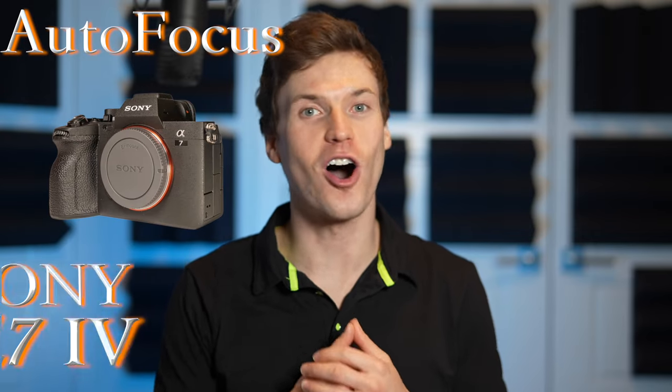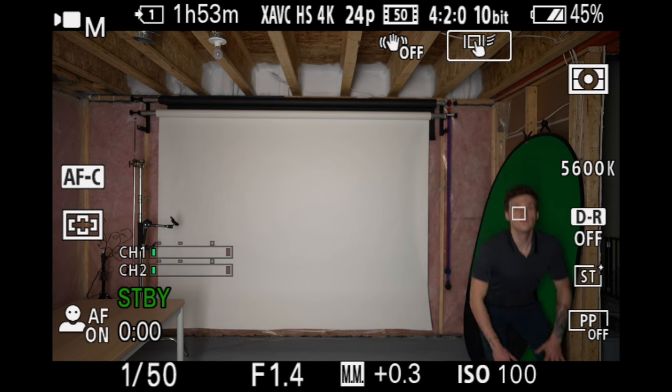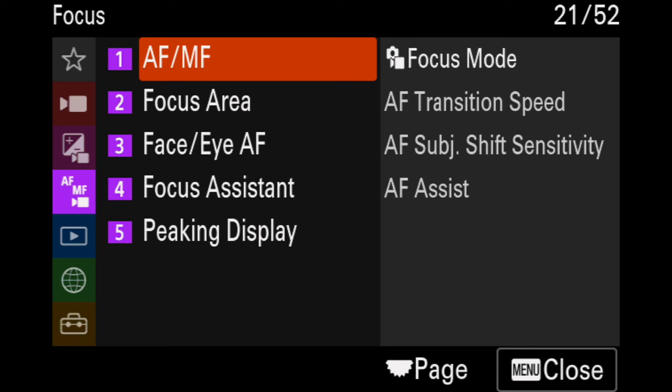Today I'm talking about the autofocus on the Sony a7IV, one of the best autofocus systems I've ever used. I'm going to be putting it through some tests as well as discussing all the settings and features to help you get the most out of your a7IV. I've made videos on the Sony a7IV's numerous video settings and memory card compatibility, and the autofocus on the Sony a7IV is another reason it's such a great camera.